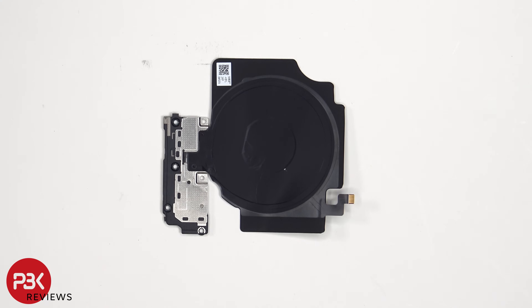Here's a look at the wireless charging coil and NFC antenna. On its bottom cover, there is also an antenna line drawn, which is that light gray color line.